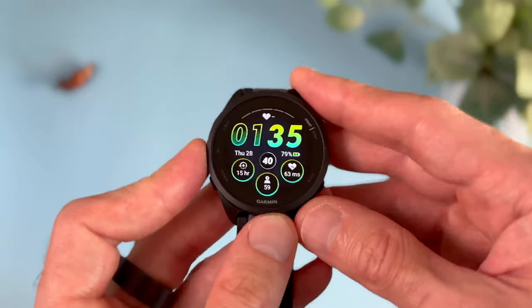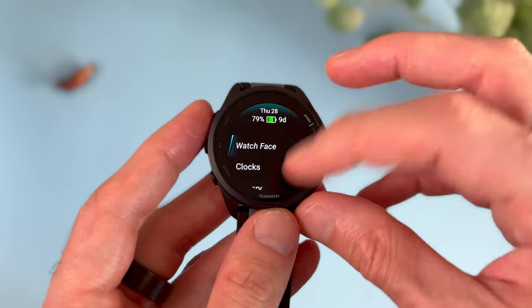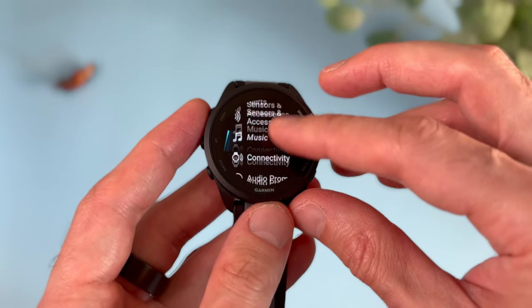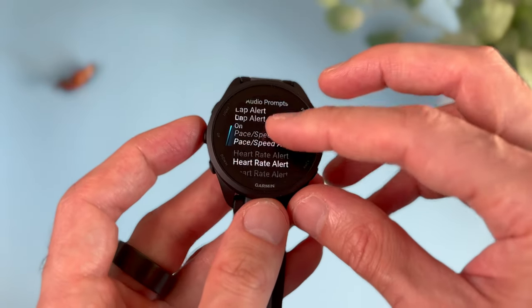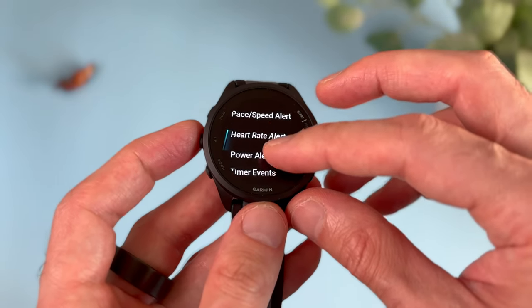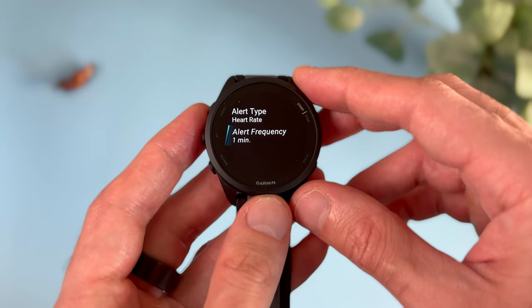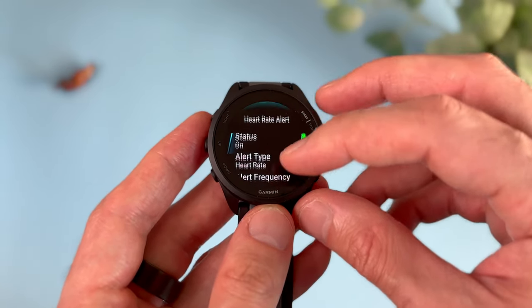A favorite feature of mine on this watch is the audio prompts feature. Unlike the Venu 3 or Venu 2+, the 165 doesn't have a speaker, but there's still this very handy audio prompts feature that will announce certain statuses for certain activities, for example running. You'd have to use your Bluetooth headphones to hear these announcements — connected either directly to your watch or to your phone. The types of announcements include lap alert, pace alert, heart rate alert, and so on.